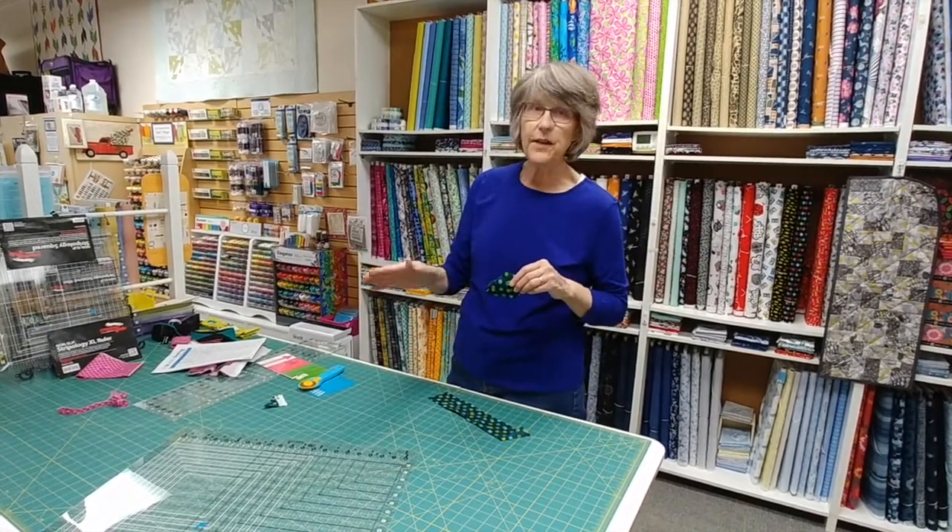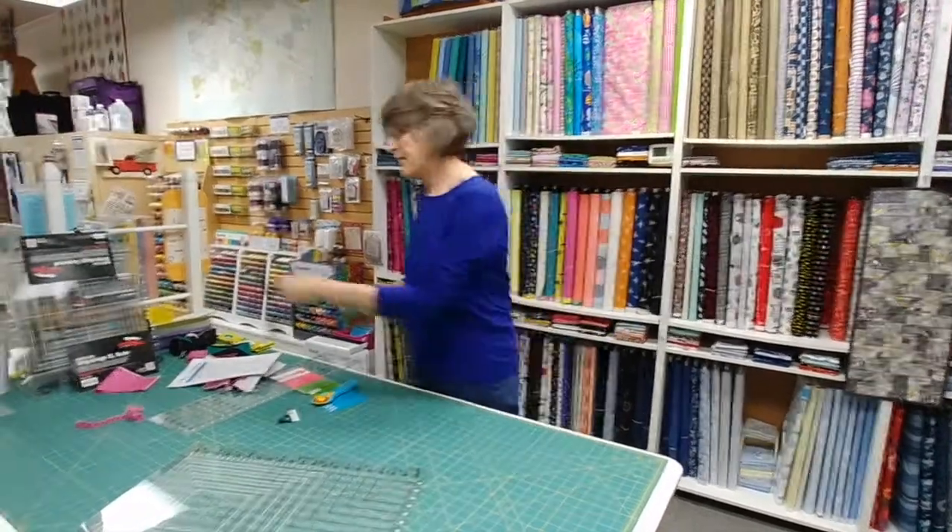I'm not the best person to demonstrate all of these things — Gudrun is. She designed this and her videos are amazing. There will be a link in the description of this video on our YouTube page. If you go to the description of this video, there will be a link to Gudrun's video, which is much better and way more professional than this one.